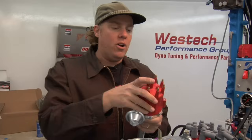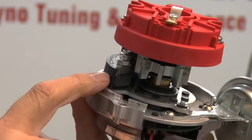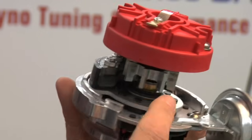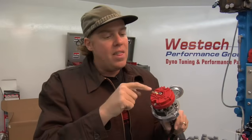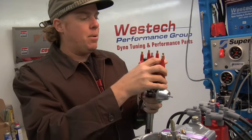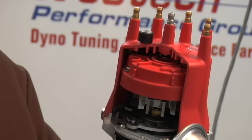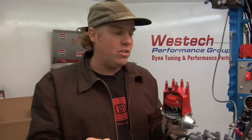Before we get started, I want to show you just a little bit of how a distributor works so that you can picture what's going on here in the video. If I take off our cutaway distributor cap, you can see that there's a reluctor and a pickup inside the distributor. As the distributor shaft turns, each one of these little teeth passes by there and triggers your electronic ignition when to send a spark. That spark goes through the rotor, which aligns with the distributor cap where your spark plug wires go, and the terminal on the rotor spins around to send sparks to all eight cylinders in the engine.